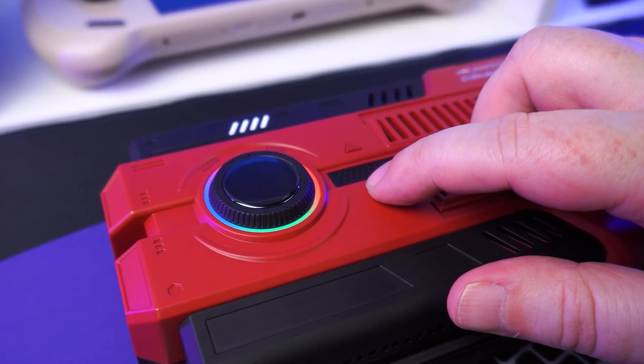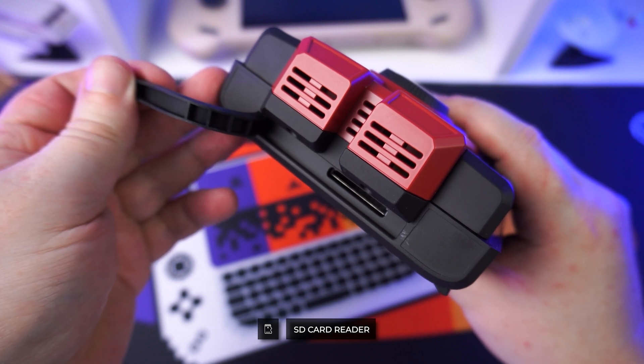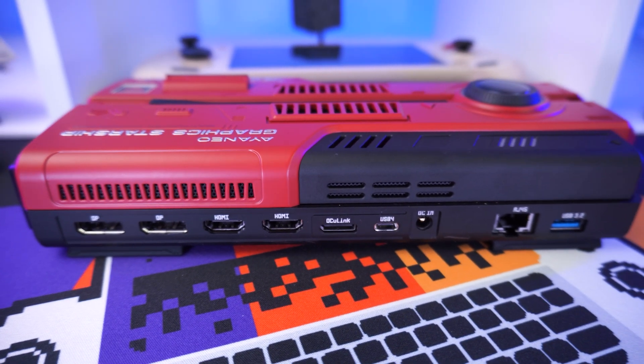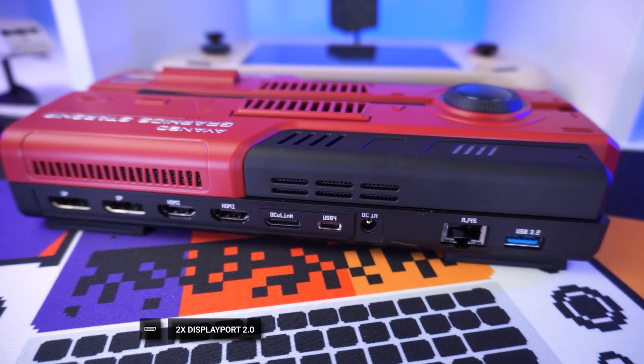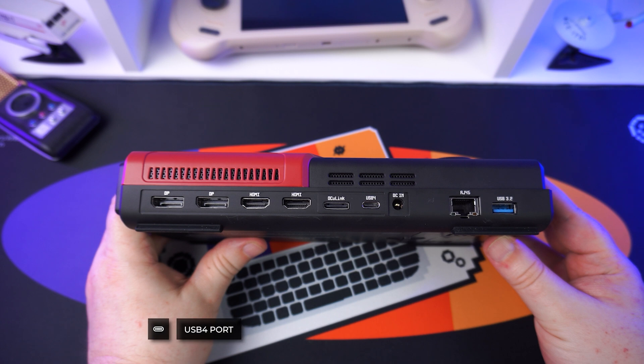On the bow is a covered full-size SD card slot. On the starboard side is where you can find all of the connectivity: there are two DisplayPorts, two HDMI ports, a Knock Link port, a USB-C port, and the power port, followed by a Gigabit Ethernet and USB-A port.